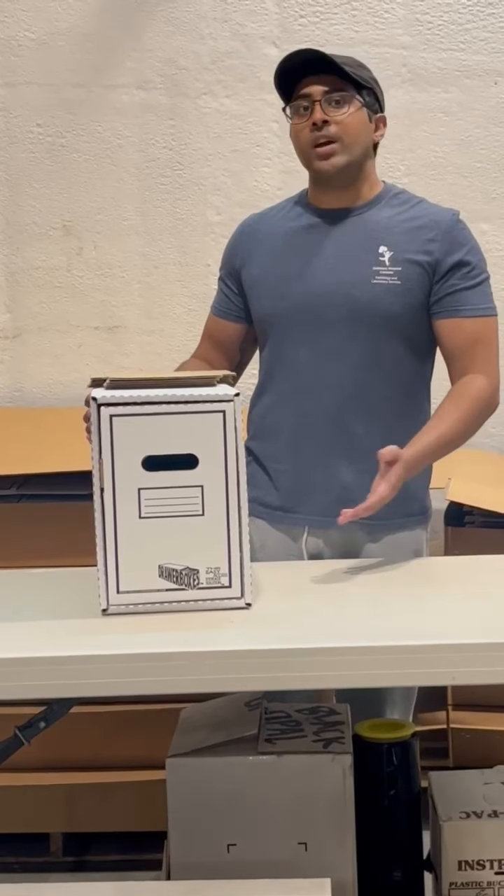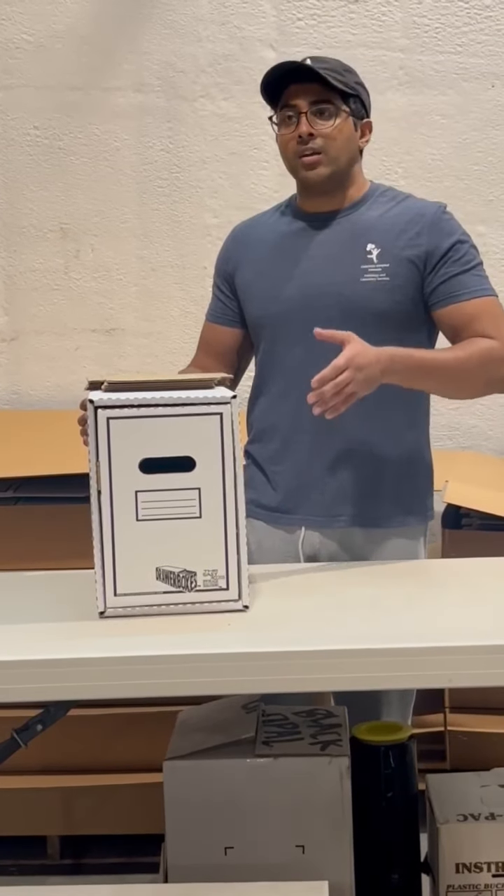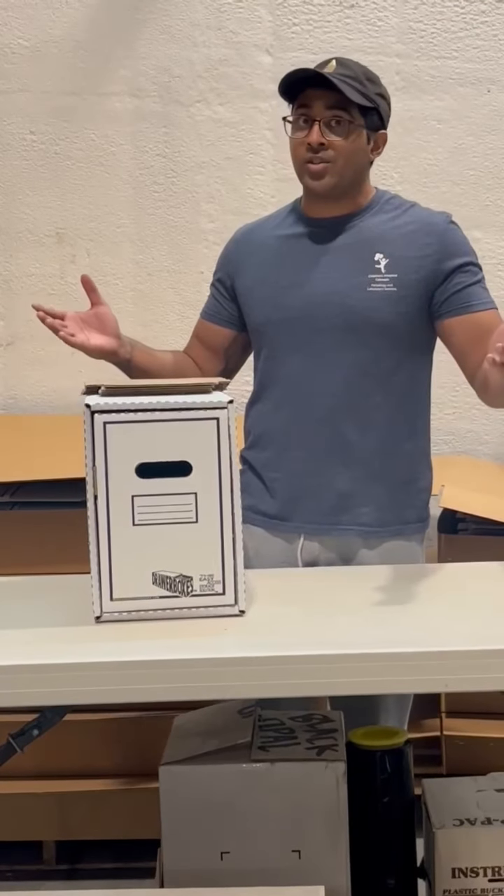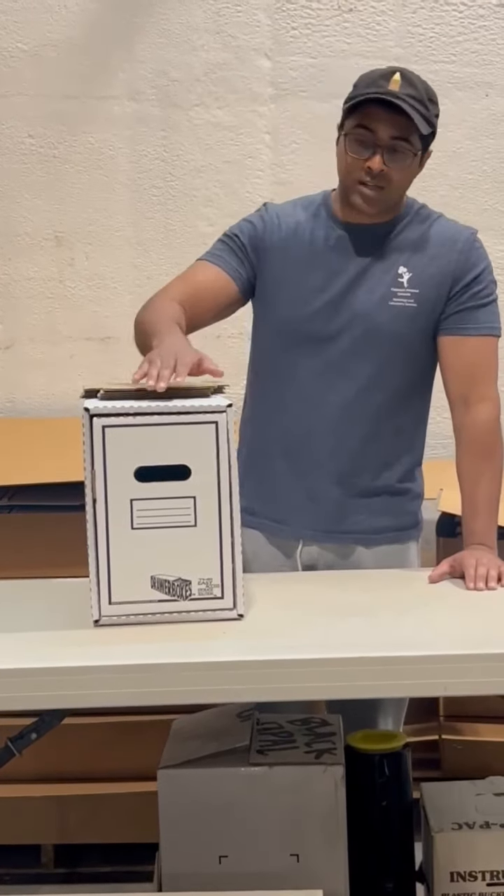Thank you so much for watching. We appreciate it as always. Please make sure to check out our products at www.collectiondrawer.com. We're fully stocked, so order today and get your hands on one of these drawer boxes.